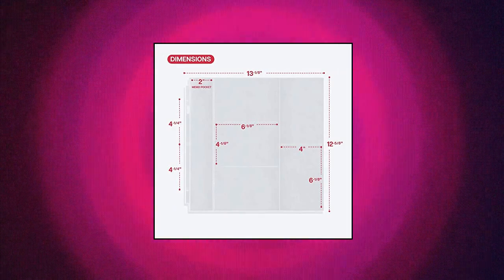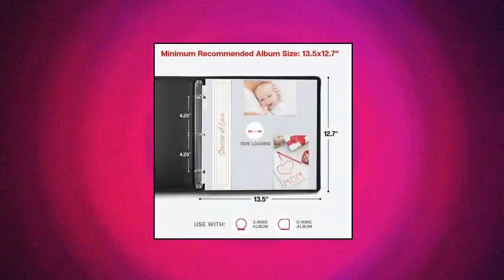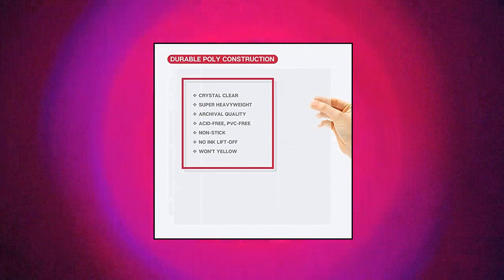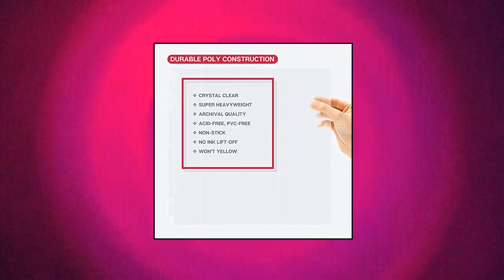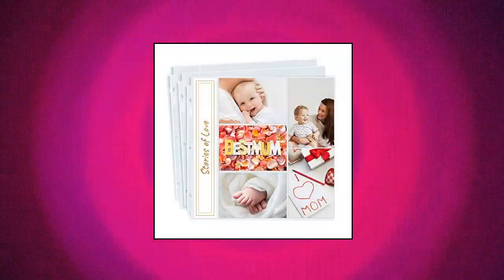Dunwell Photo Album Refill Pages 12x12. For 12x12 Albums. Crystal clear poly 12x12 page protectors with 5 side loading pockets — 2 vertical, 3 horizontal — perfect for adding 4x6 photos to 12x12 scrapbooks. Bulk pack set of 50: 12x12 plastic sleeves with 5 four-by-six pockets, displays on both sides. Lets scrapbookers easily add 500 4x6 mixed format photos, souvenirs, postcards, or other collectibles to 12x12 albums.